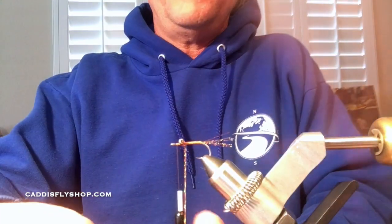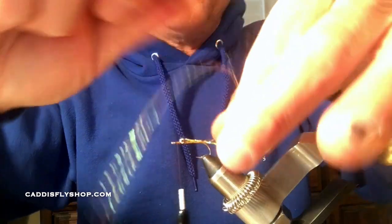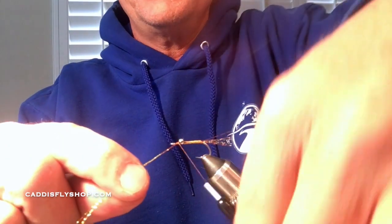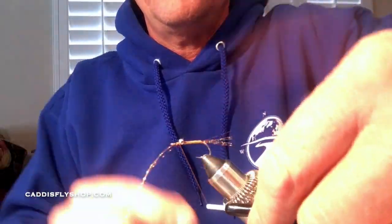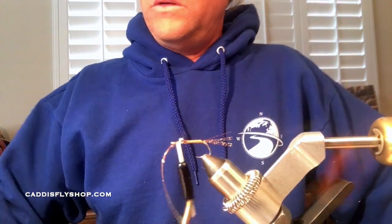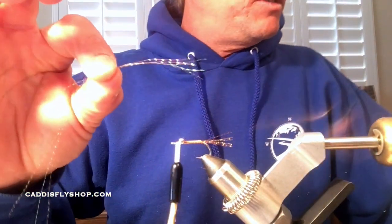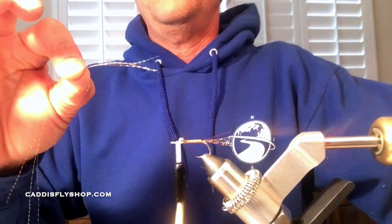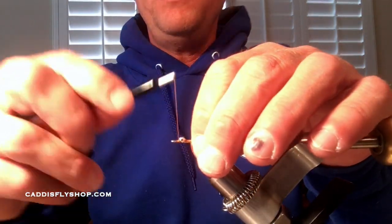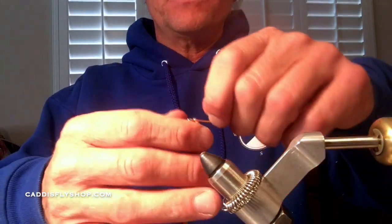I get all that crystal flash nice and taut and use my rotary function — touching wraps all the way up to the eyes. Hold that down if you need to, or use a cradle if you have one. Once I get there I stop the rotation, do a couple of figure-eights across those eyes, and a couple of nice locking thread turns to really lock those down. We're still holding onto that crystal flash because we'll use it for an underwing.